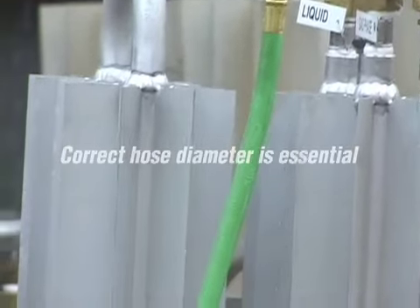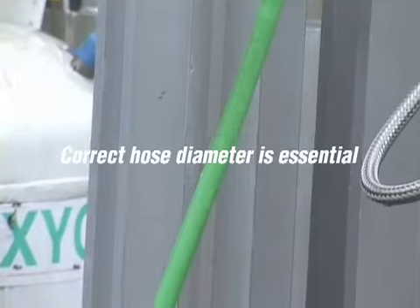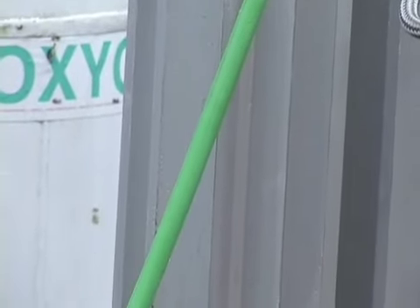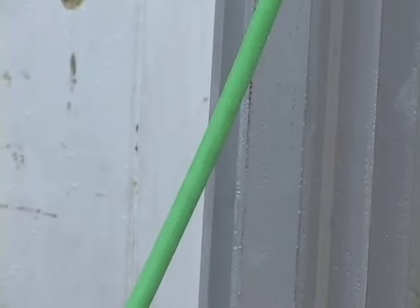Using the correct diameter of hose is also critical to top performance. To make the deep cuts shown here, a 3/8 inch hose is being used to allow the necessary volume of gas to reach the torch.